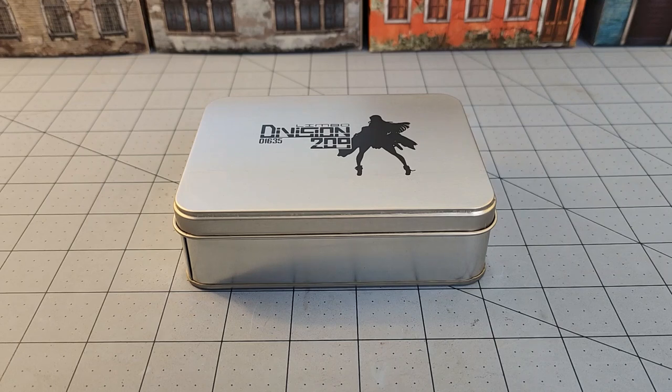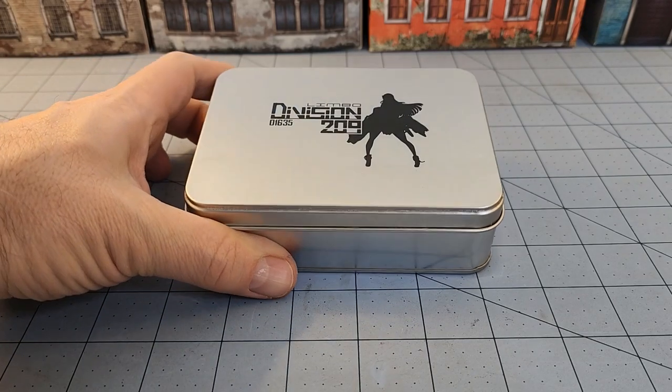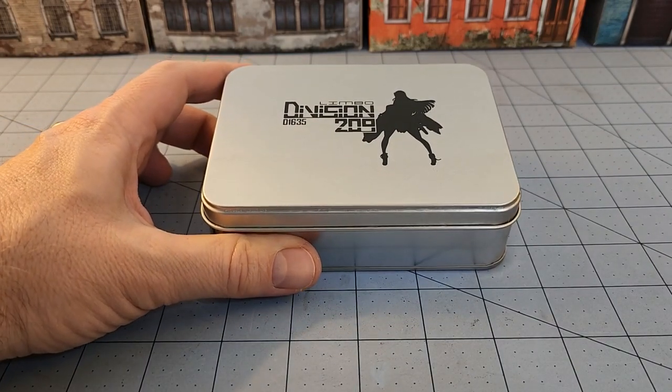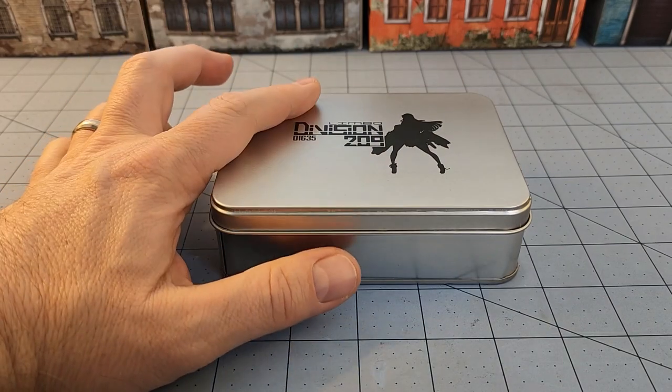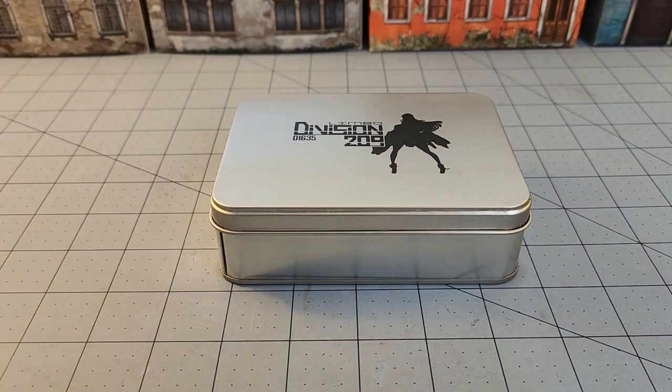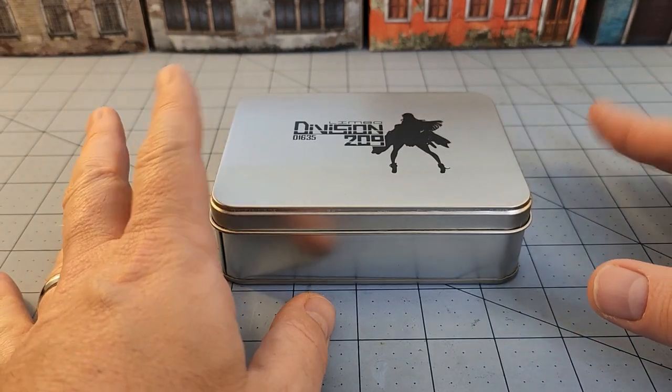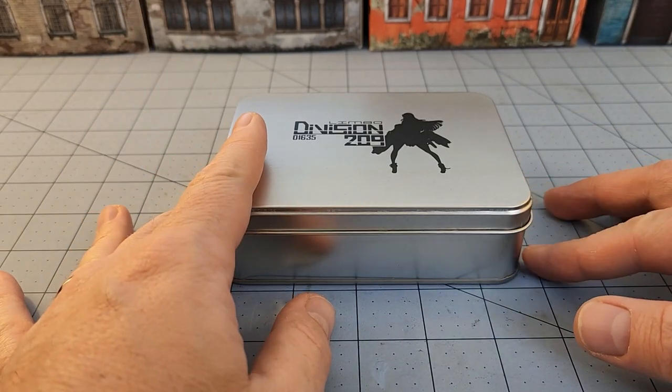Hey everybody, welcome to Obscurities and Miniatures. We've got another nice little obscurity for you today, and that comes to us from Limbo Division 209. I did a review a while back on one of the models I got from them, and they've slowly but steadily been putting out new releases pretty regularly. Not every model is to my tastes — a bit too cheesecakey for me — but this one really looked kind of cool.